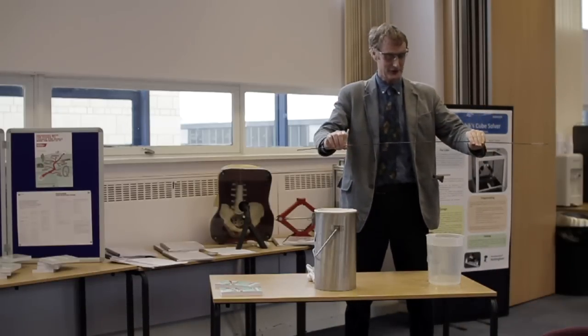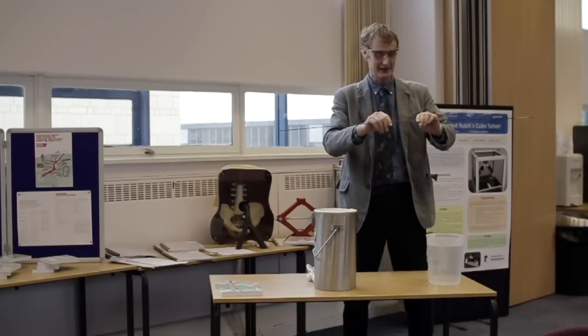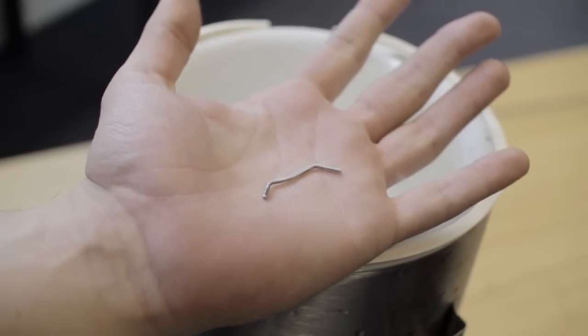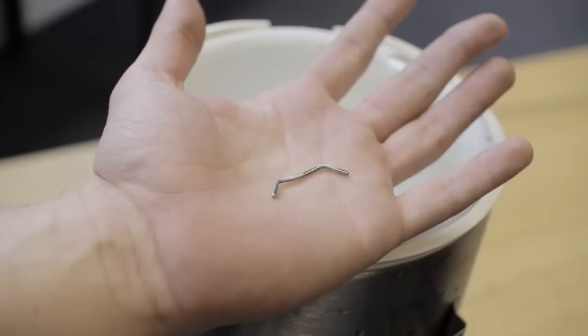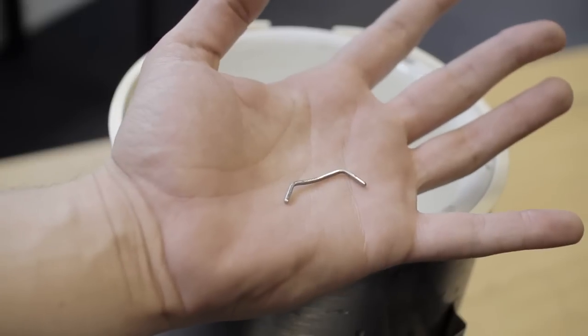Fully transformed back again. And of course, that's to be expected, because it's not a diffusion slow process — it actually does it by a shear transformation. What we've done with this little clip is to cool it down and bend it into a different shape in its low temperature phase, and now as it slowly warms up on my very warm hand, it's going to revert to its original shape.